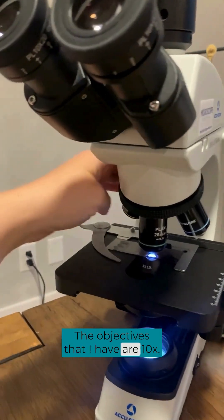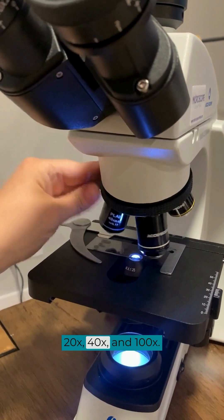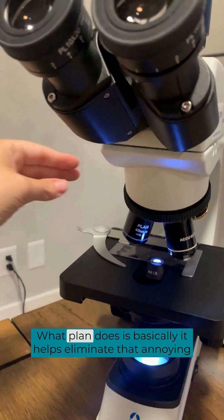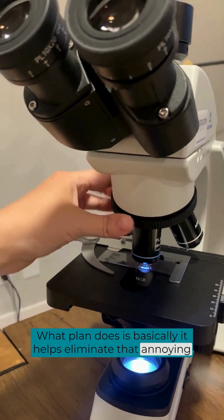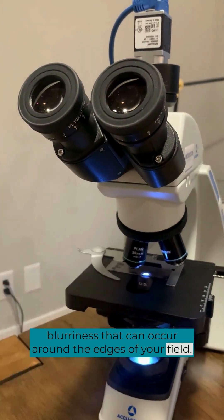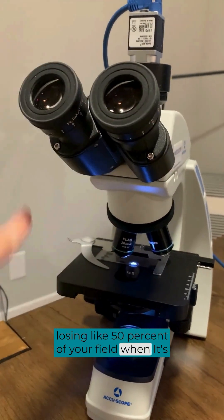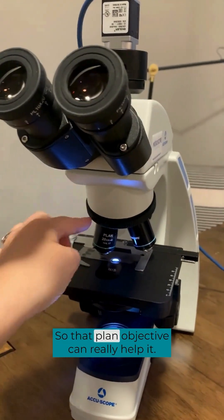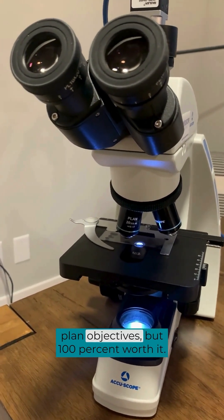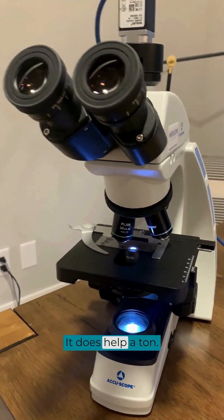The objectives I have are 10x, 20x, 40x, and 100x. I would suggest getting the plan objectives. What plan does is basically help eliminate that annoying blurriness that can occur around the edges of your field — that's so obnoxious because you're basically losing like 50% of your field when it's blurry all the way around. The plan objective can really help with that. They are a little bit more expensive, but 100% worth it — it does help a ton.